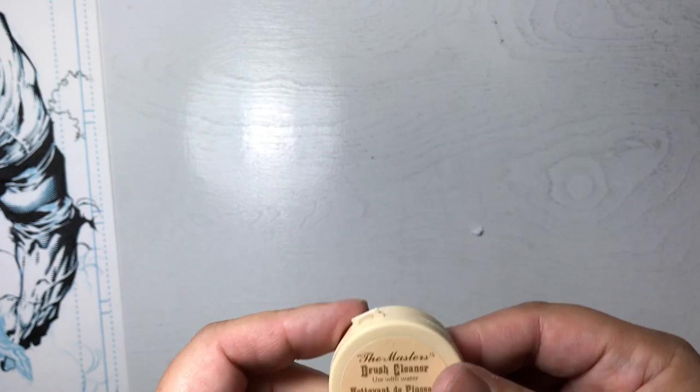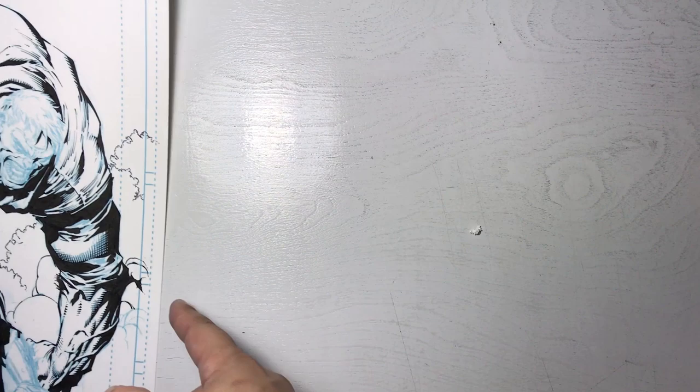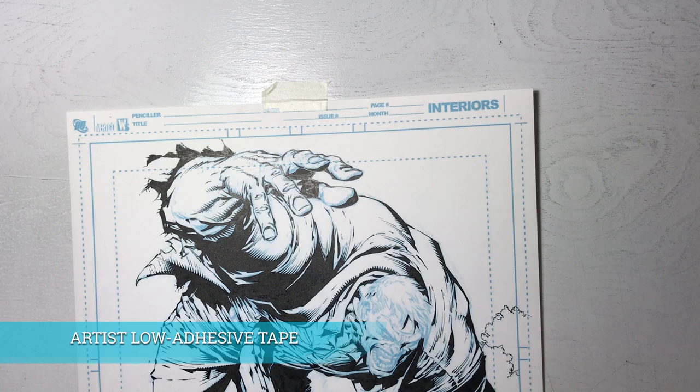If you stain a ceramic sink, whoever you live with — wife, girlfriend, or mom — they're going to get really upset. One thing I use very often: you can see on the left of the screen the bristol board, and I tape it down. As you can see in my inking videos, I'm actually rotating my page a lot because of the direction I prefer to throw my line.